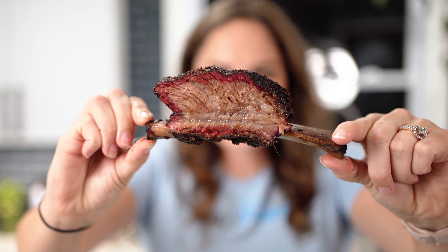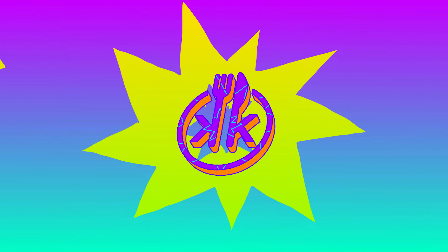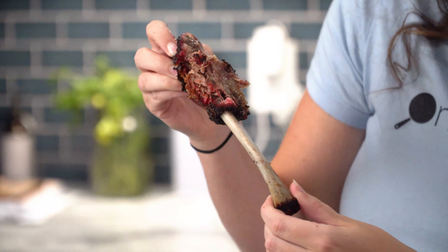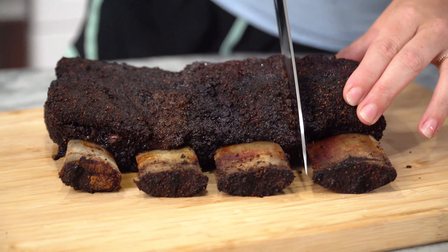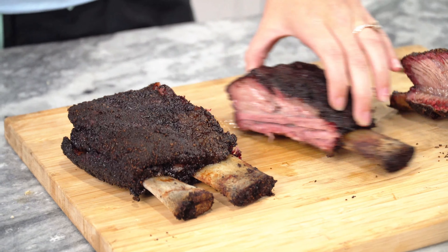These things are like tiny little meat mallets. We're making dino beef ribs today, smoking them on the Gravity 980. I want to show you something. Today I'm showing you how to make smoked beef ribs — dino ribs. They're the big boys. The ultimate barbecue feast.